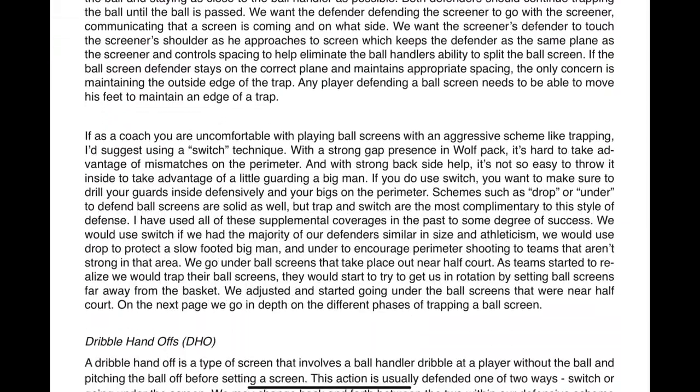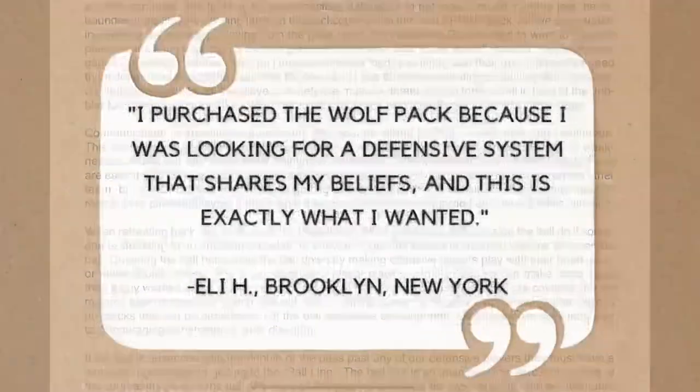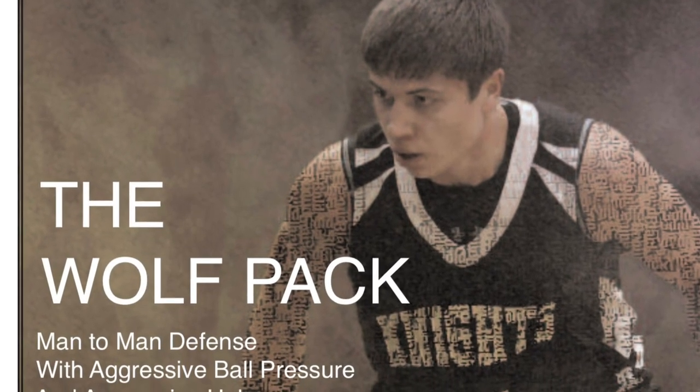With the Wolfpack defense, you can expect to keep the paint protected and shots contested. In fact, using this system, my team set the school record for fewest points allowed per game in three different seasons and even set the single school record for fewest points allowed in a single game with just 27 points.